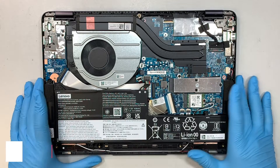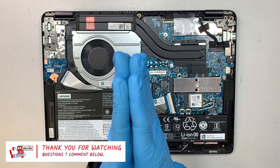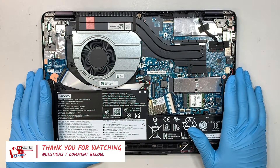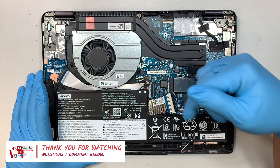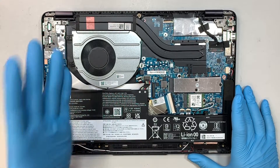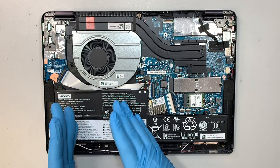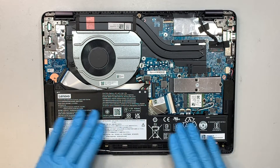If you find this video helpful, please smash the like button for me. If you have any questions regarding computer repair, comment down below — I do read the comments and I'll answer your questions. Please subscribe if you haven't subscribed. Now back to the video — we'll talk about removing or replacing the battery.